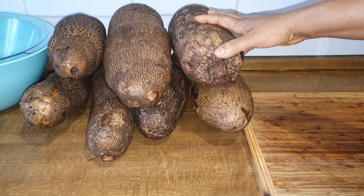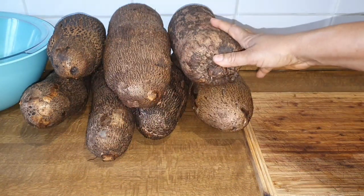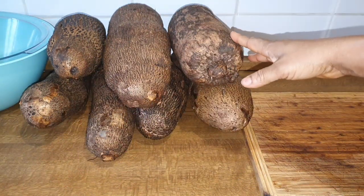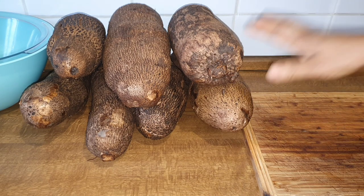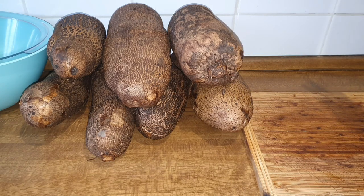Hello guys, welcome back to my channel. In today's video I'm going to be showing you how I prep my yam. I normally buy my yam in bulk, in cartons, so when I buy it, for it not to get spoiled, I will just prep it and put it inside the deep freezer. I will use it just the way I want to cook — anytime I want to cook I will bring it out from the deep freezer and boil it. So today I decided to share with you how I prep my yam. If you want to know, please sit back, relax, and enjoy the rest of the video.